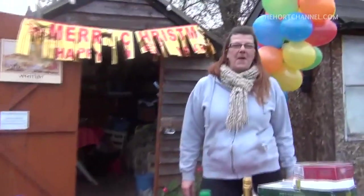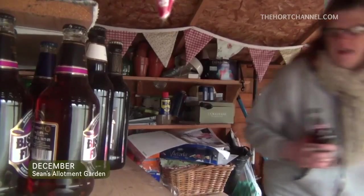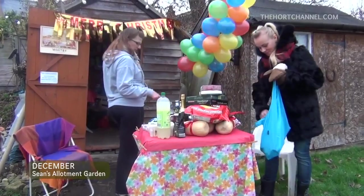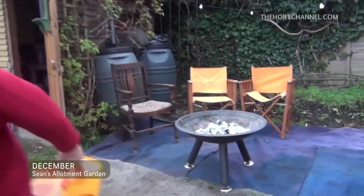Every time we get together for a little gathering on the allotment and have a bit of food amongst us all, we always seem to pick a day where it's cold — and today is no exception. We've all come to Vivi's shed to have a bit of a Christmas party. In my shed today, the Ant and Fox pub is officially open — look at the stock. And Geoff is lighting the fire to make it cheerful and keep us warm.